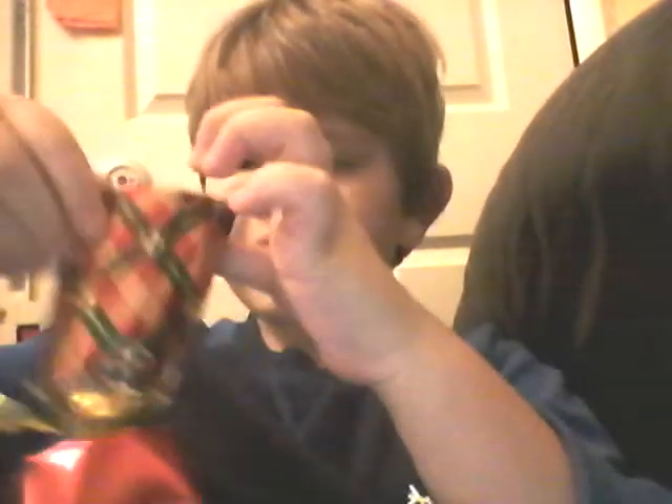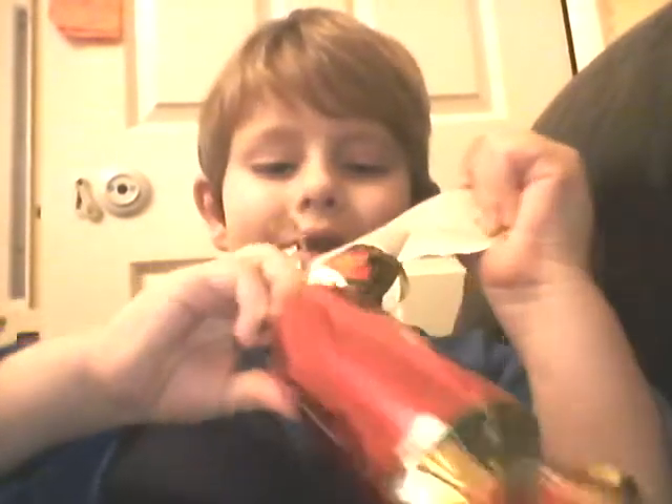We can do it this way, we just open it. Breaking it, we're breaking it! Oh my god!